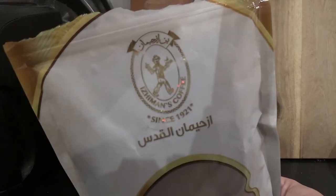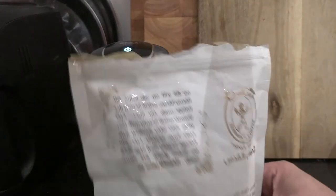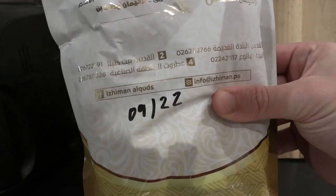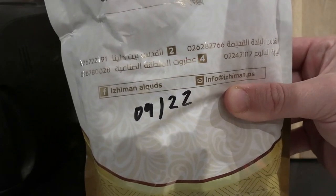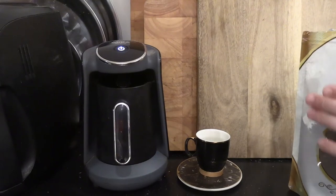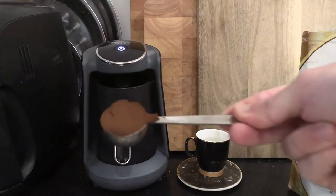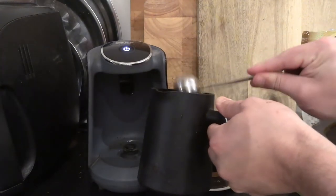This is the coffee I use — it's from a company here in Jerusalem called Izzyman. In my opinion it's the best pre-ground coffee in the city. I always write the date on it. Just make sure wherever you are in the world, if you're buying pre-ground, make sure it's specifically for Turkish coffee, because as I explained in yesterday's video, it's a unique fineness that's even more fine than espresso.